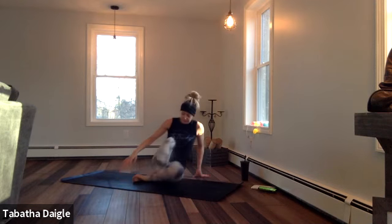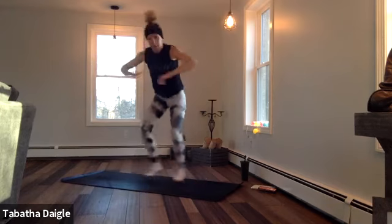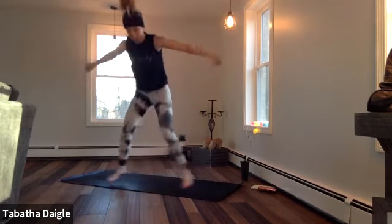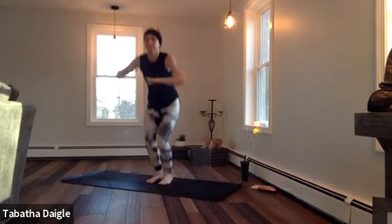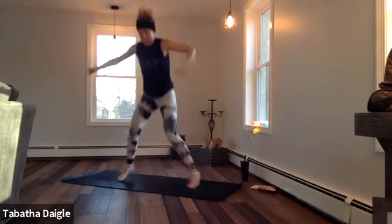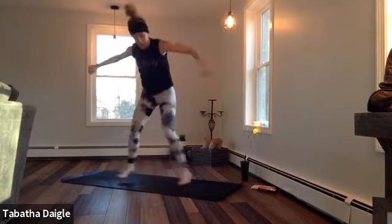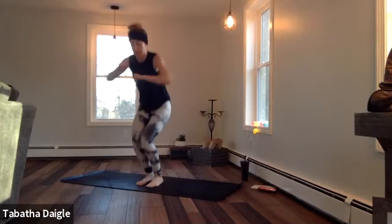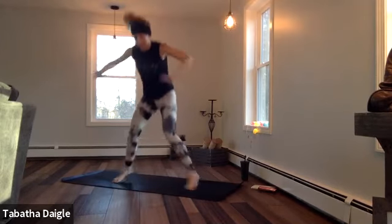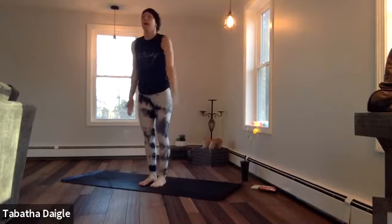Squat jacks next. There we go — you're in nice and tight. Stay low. Make a fist. Really crunch at the end through the triceps. Almost there. Let's get a little lower. Last 10 seconds — two, one. Big breath. Forward fold.